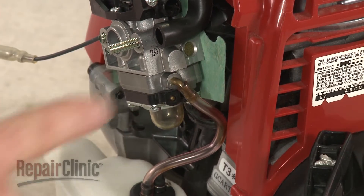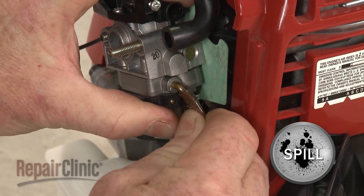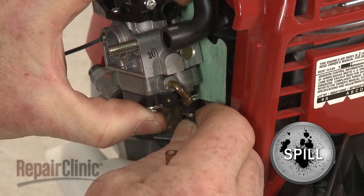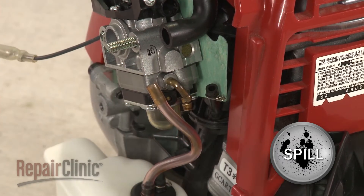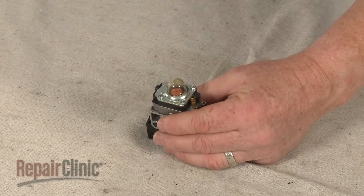Note the orientation of the fuel lines attached to the carburetor, then detach them. Be prepared for some fuel to spill. With the lines detached, slide the carburetor off of the mounting posts and set it on a sturdy surface.